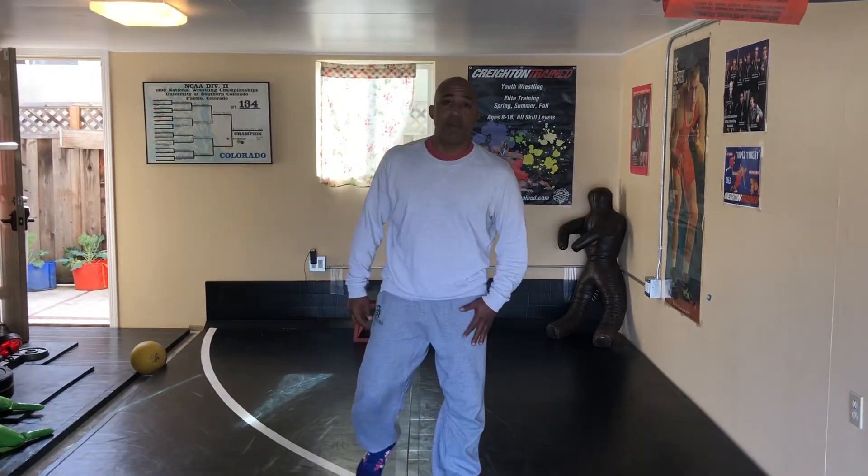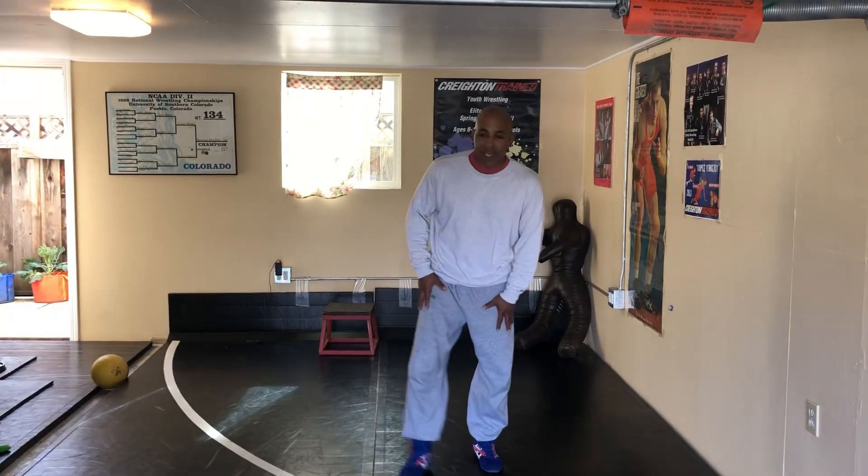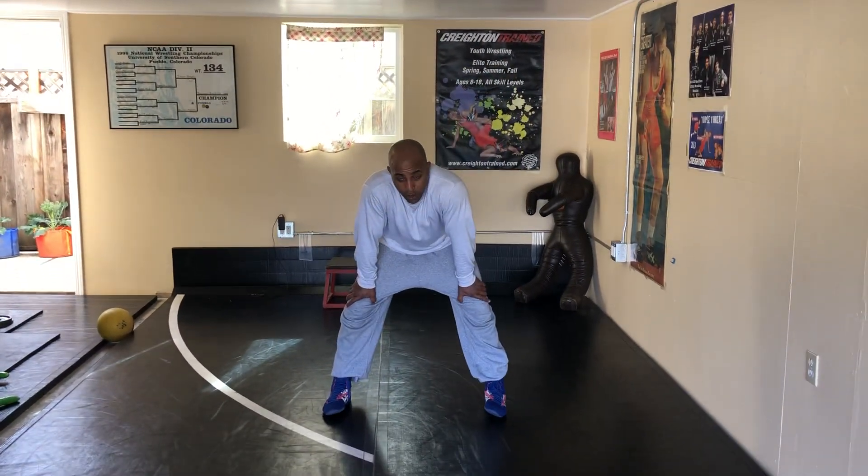I want to share something — I'm trying to get something out on Mondays every week. This one I was thinking about for a while. I learned this drill when I was a sophomore in high school.